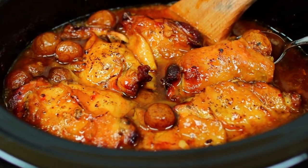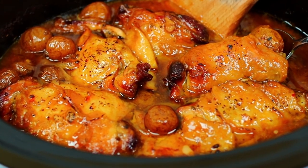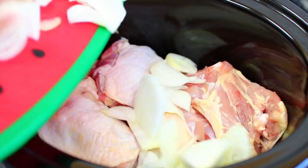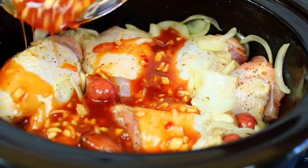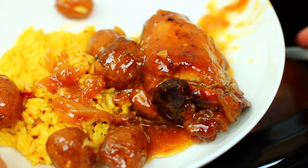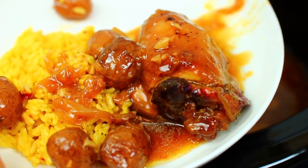Hello you guys, today I'm showing you how to make slow cooker honey garlic chicken thighs and potatoes. This is a dump-and-go recipe — you drop everything into your slow cooker and let the slow cooker do all the work. In just a few hours you'll have yourself an easy-peasy dinner that is absolutely delicious. Let's get started.